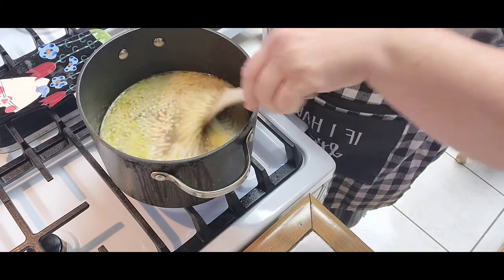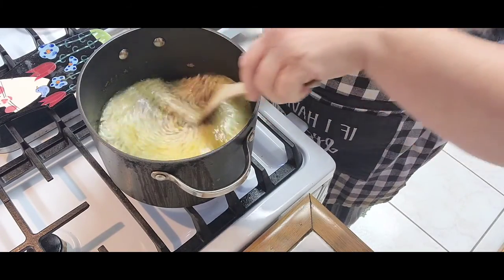It's a fantastic side. I love to have it with lamb or salmon.